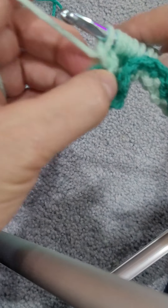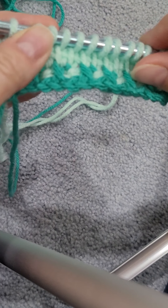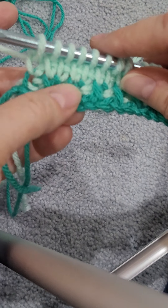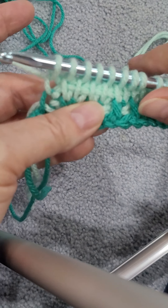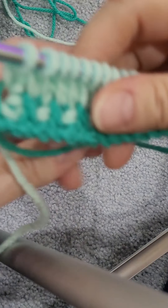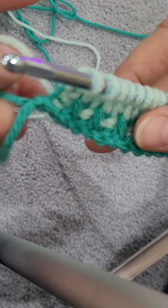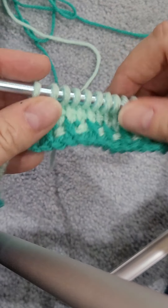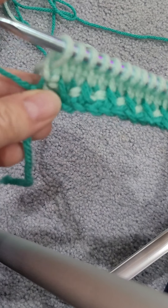One thing to understand is you're always going to change color at this end of your work as you're going back, but not every time — because after your X's, you do the same color of a regular row. So now we're going to switch colors and work all our stitches off. We're going to drop the green, we're going to use the darker green — the Jade — and you're going to pull through, leaving enough tension so it's not too tight.